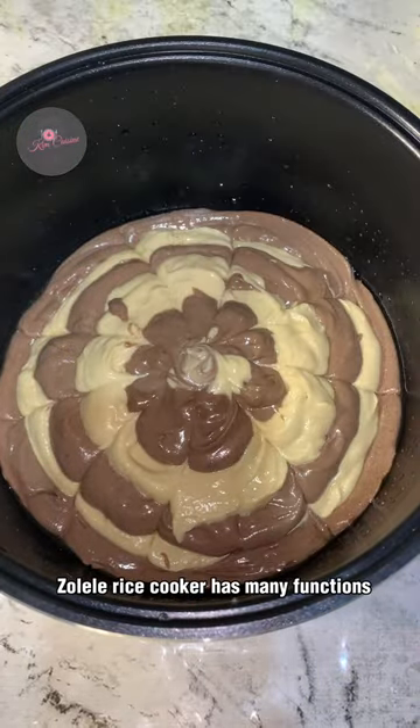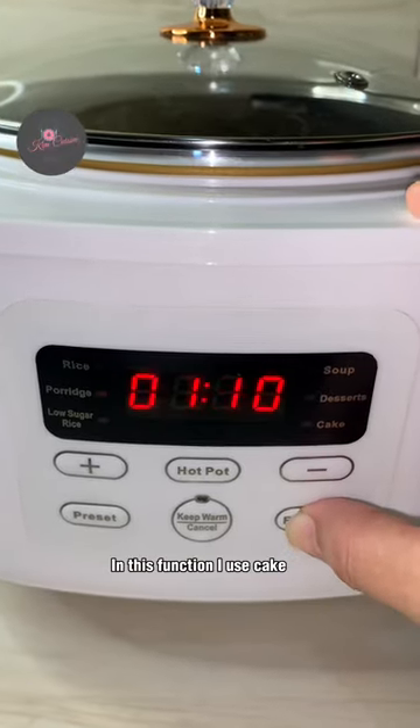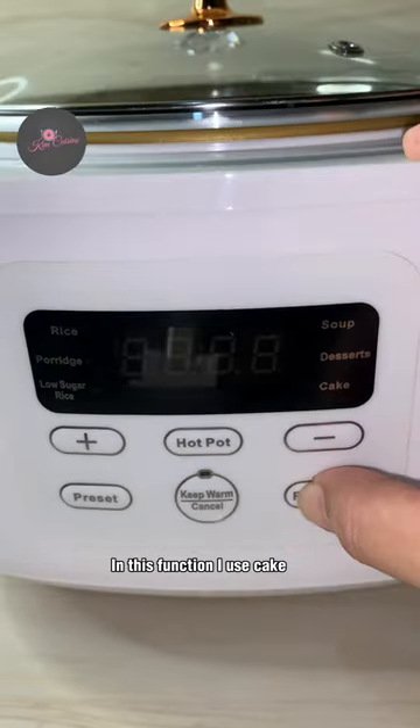Cook in the rice cooker. The Zoli rice cooker has many functions — you can choose a function for rice, porridge, low sugar rice, desserts, and cake.